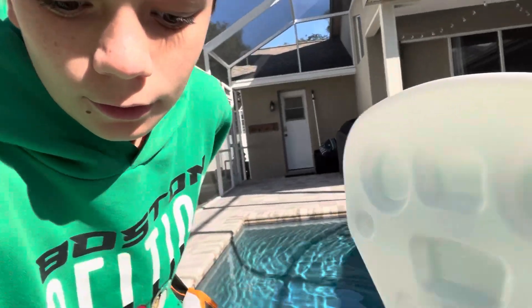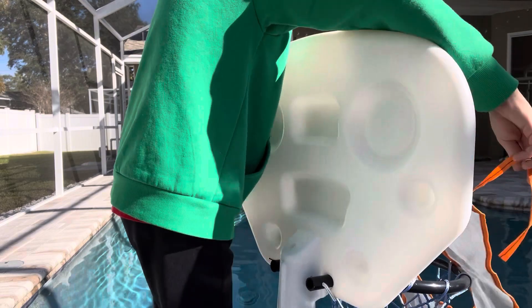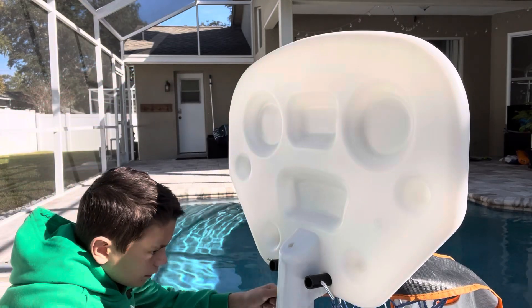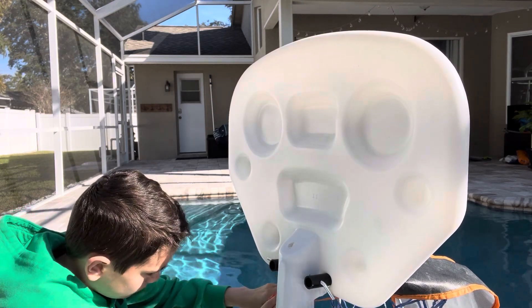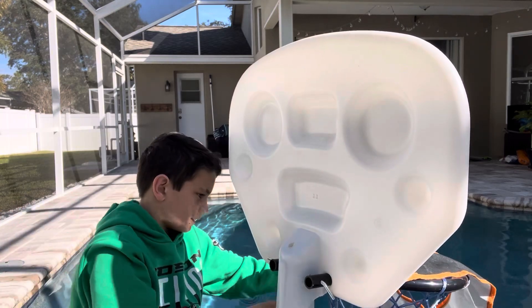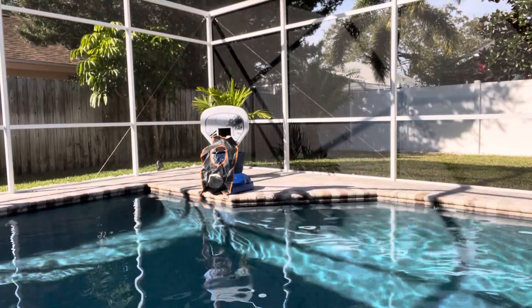All right, here we go. I think I'll be able to do it. I think I got this. Yes guys, I think we have done it — I think we have created the ultimate activity. Look at this, my basketball hoop has a target on it.